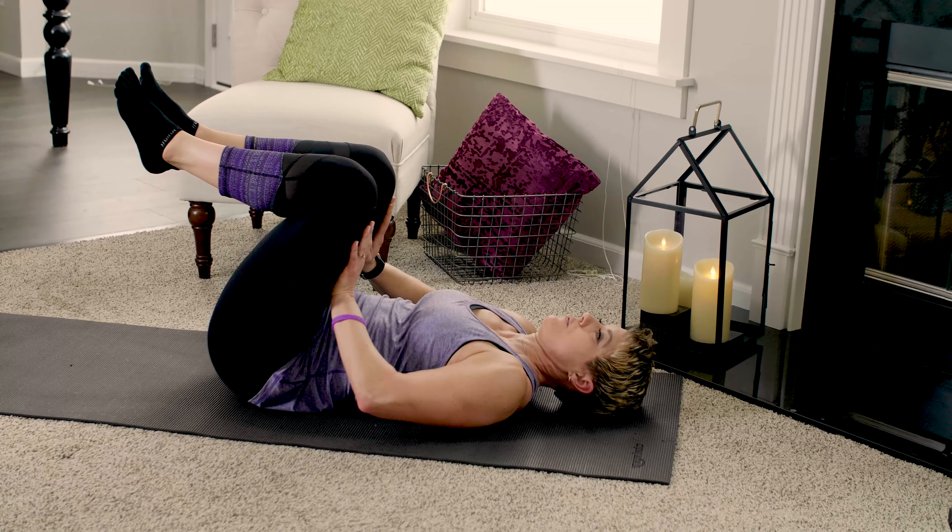We're moving down to the floor for a little more core work. We'll start with some superman holds — put your hands under your chin, lift the chest off the floor, and release. Exhale, lift up, and down. Let's do one more like that — this is super for the low back. It's a little hard to breathe when you're down here!